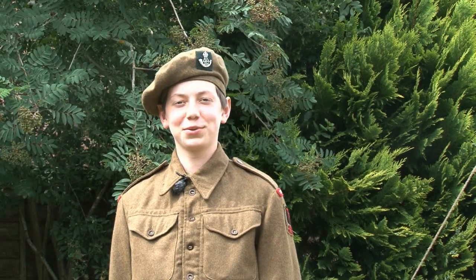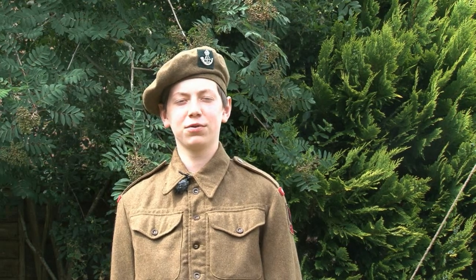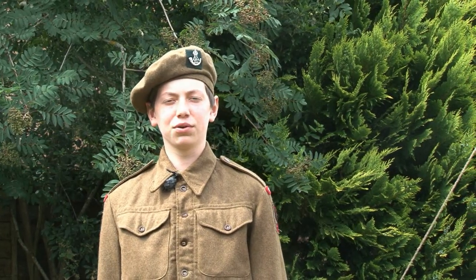Hello and welcome to Matthews Military Moments. Today I will be talking to you about the British infantry soldier's uniform and equipment from 1944 to 1945 in North West Europe.